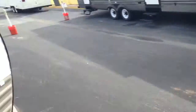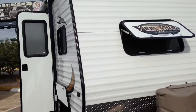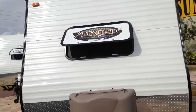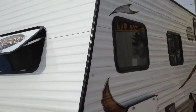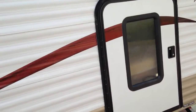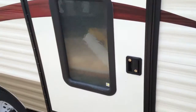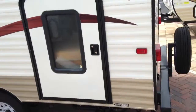I'm going to make a quick run outside here and show you the outside storage pack and play. Coming around the back, you see the pack and play option — if you open this bad boy up, it's locked but has a lot of storage and that bottom bunk flips up.